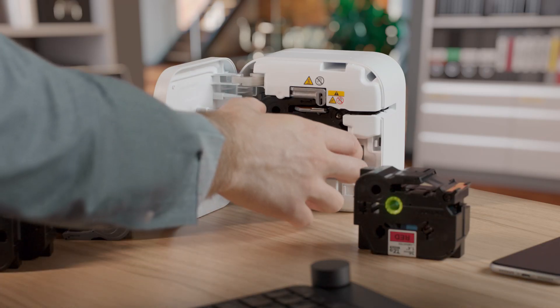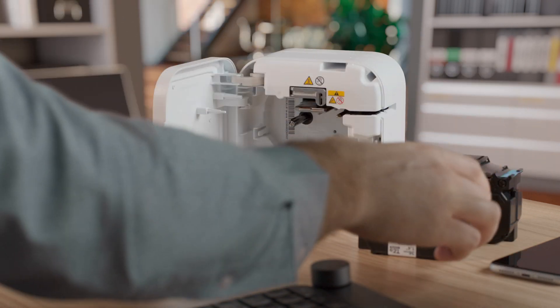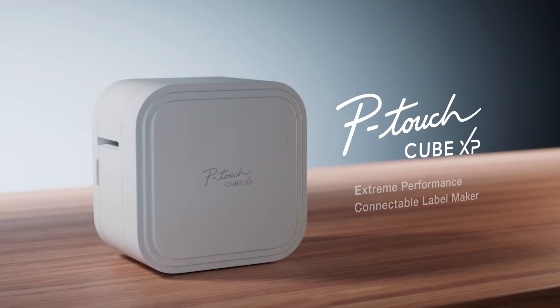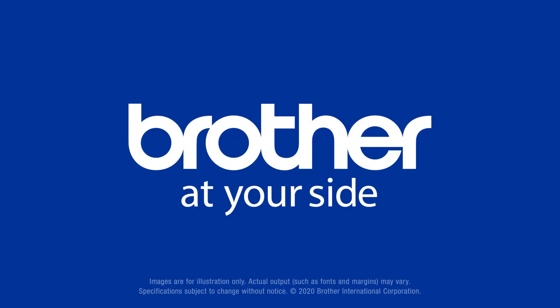It's so easy to change the label tape to create just the right label. Just open the back of the P-touch Cube XP and pop in the perfect label tape. With a wide assortment of tapes to choose from, you'll always be able to create the label you need. The P-touch Cube XP — professional label maker, only from Brother.